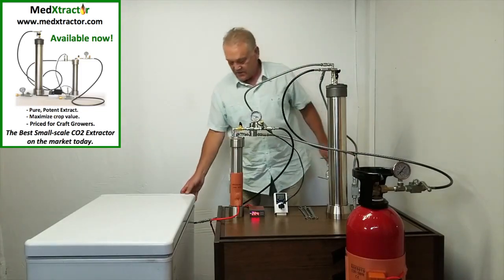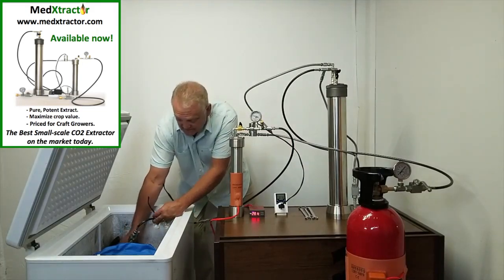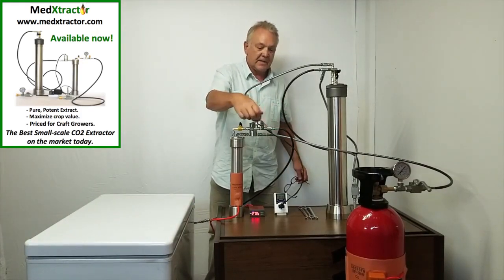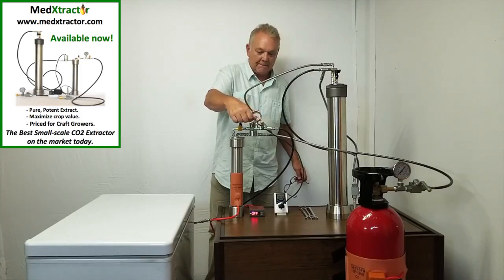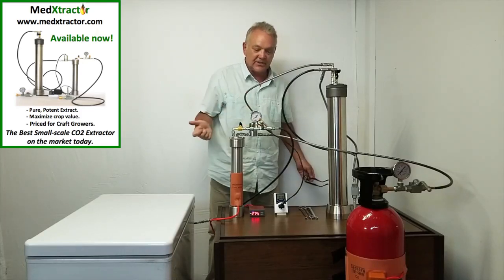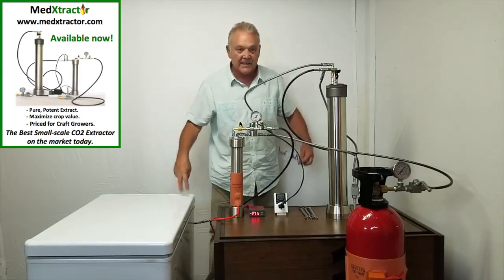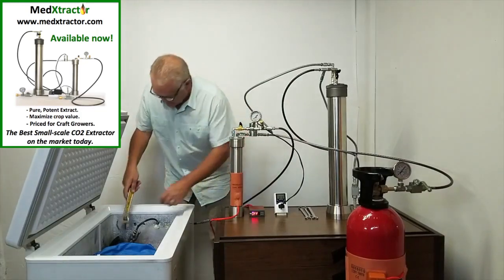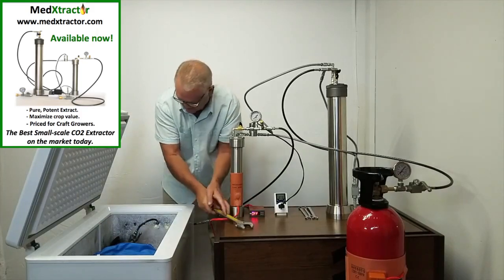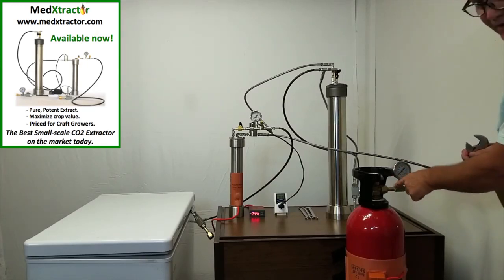We go inside here, we close the recapture tank main valve. Now we want to depressurize this line. To depressurize it, we open this relief valve right here. The line is now depressurized, so we can take off that tank. We take our trusty crescent wrench and loosen it off — there's no pressure there. We take this out and get rid of the CO2 that's right here.